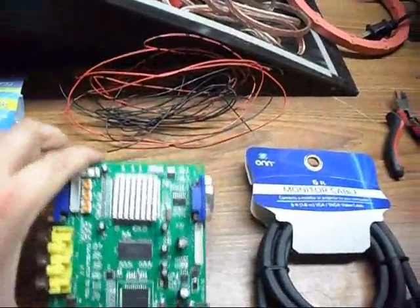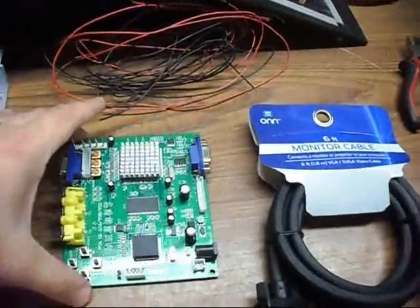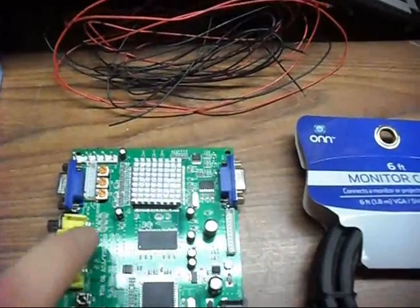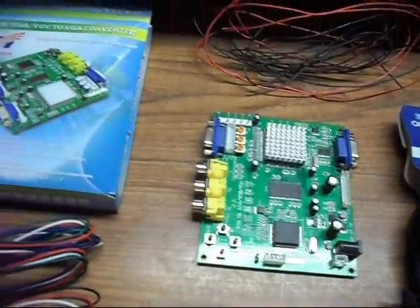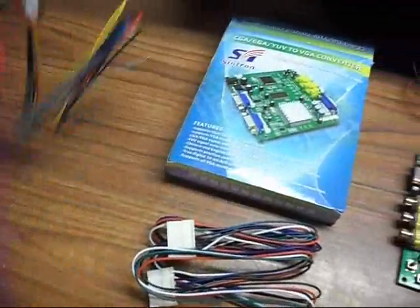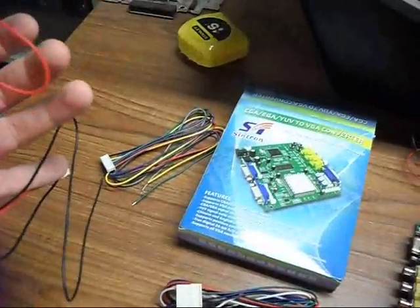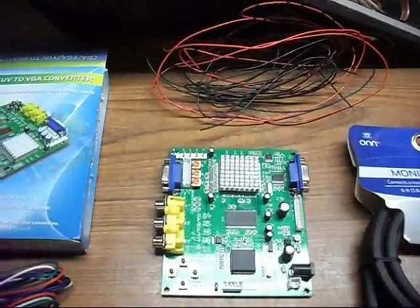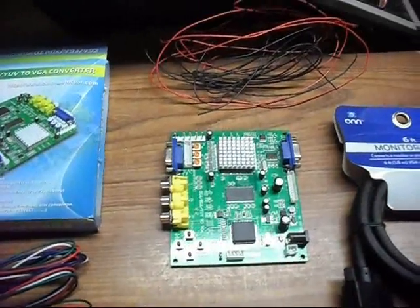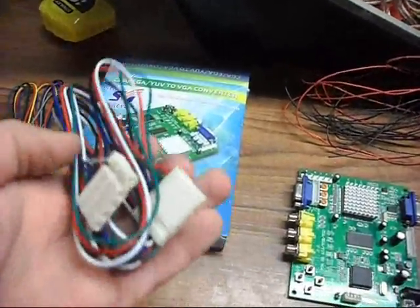These converters are pretty common. I got this particular one on eBay — it was $30 shipped to my door. It obviously comes with the converter and has all these connections on here, though most of them we won't even be using. It comes with some cables. This is the power cable. It also comes with an 8 pin video cable, but I requested this 5 pin cable. The 5 pin cable is going to go right there.